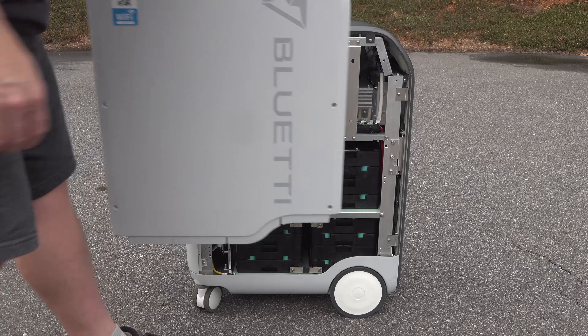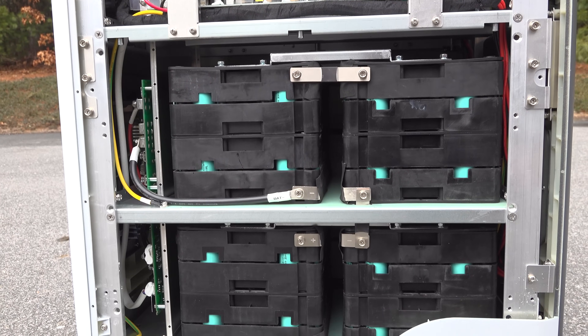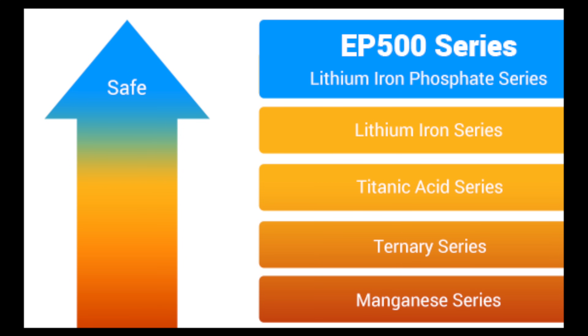The EP500 uses lithium iron phosphate batteries. These are currently some of the best types of batteries for a battery generator like this because they can handle a lot more charge cycles and they're actually much safer in terms of fire risk.